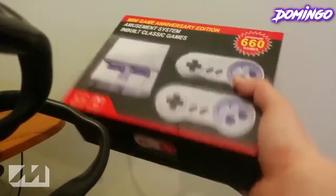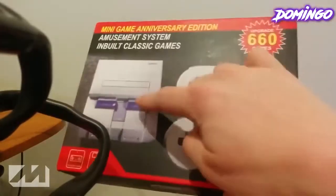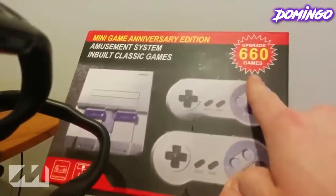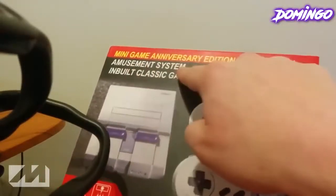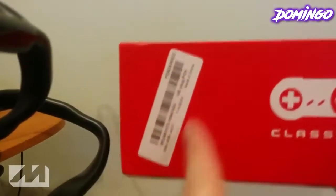So we're just going to see what this box has. It has the insignia of the classics, has a picture of the actual console in the box, and the two controllers. It has 660 games. It says minigame anniversary edition, amusement system, inbuilt classic games. And there is the product SKU.